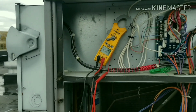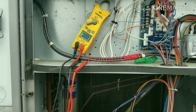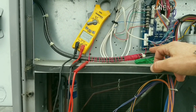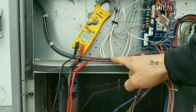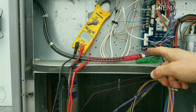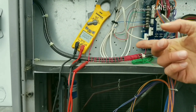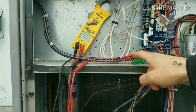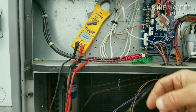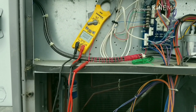You'll notice over there I have my disconnect off, and I have some wire wrapped around our incoming power. The way ghost voltage works is you'll have high voltage power lines going into your unit, and you'll have thermostat wire or any sort of wire running very close to it. That wire, if it's small enough or close enough, will induce a current.